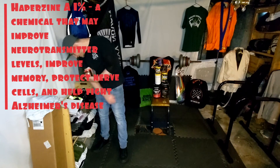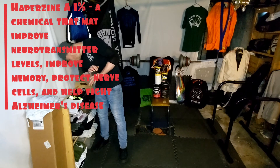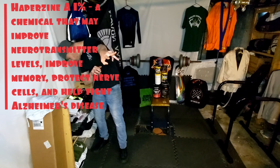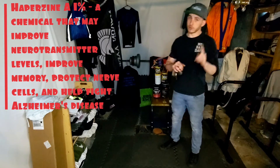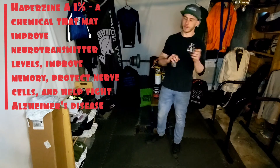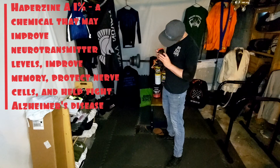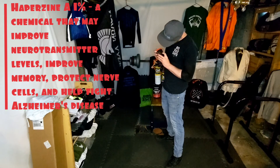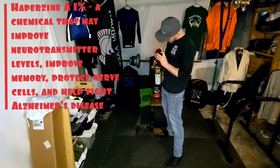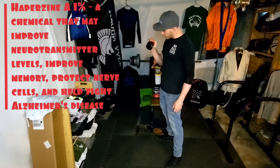Huperzine A — this is a chemical that may improve neurotransmitter levels, improve memory, protect nerve cells, and could actually help fight Alzheimer's. Not prevent it — we don't have anything to do with that, and I wish we did because my grandfather is suffering from it. The dosage here is 3 milligrams, which is really low, but it's a really interesting ingredient they threw in there — I thought it was exciting.